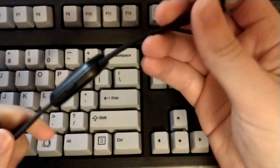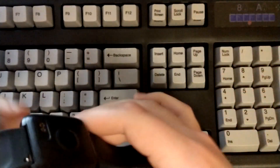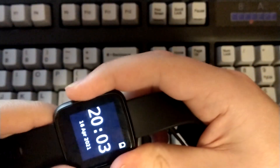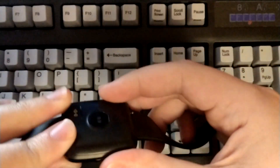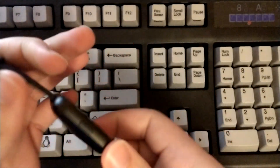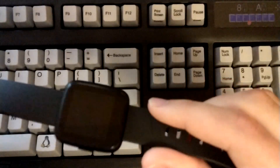This is the PineTime. It's a $25 smartwatch from Pine64. It has a heart rate sensor, a color display — small, but still color, and it's glass. It's got a side button, a magnetic charging base, and it is a sealed watch, so you could actually go swimming with this, wash your hands, take a shower, and you don't have to worry about it getting damaged.